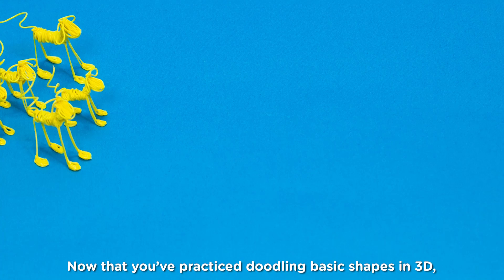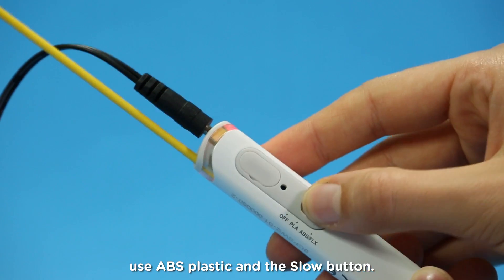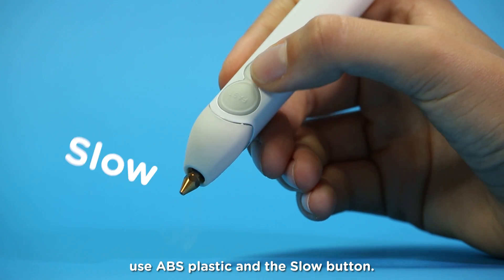Now that you've practiced doodling basic shapes in 3D, you're ready to level up and make a 3D dog. For best results use ABS plastic and the slow button.